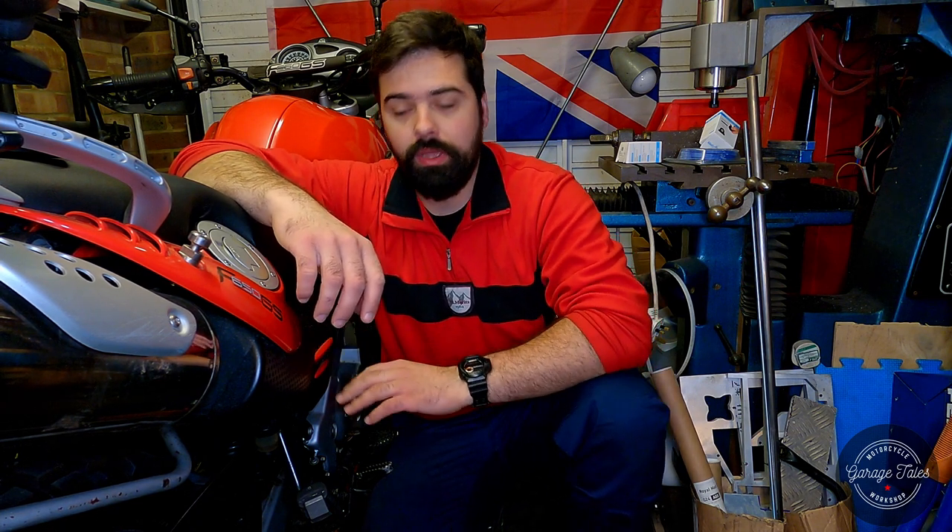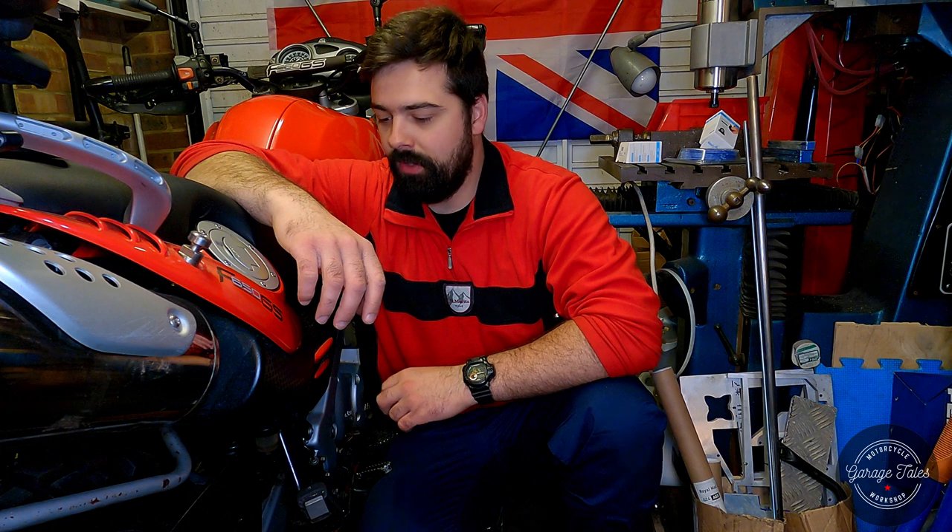Don't worry, you're not going deaf, at least I hope you're not. Sadly the GoPro decided not to record any sound today for the first part of the video, which is a bit annoying but it is what it is, so you can see me here attempting to say hello. Hello everyone and welcome back to another episode of Garage Tales. Here I am rebuilding the master cylinder on the rear brake on this 2000 F650GS.